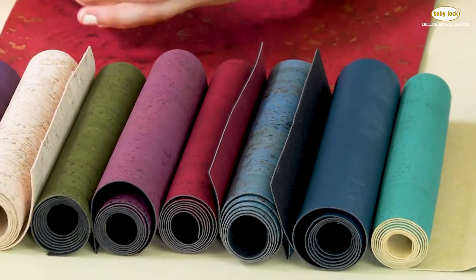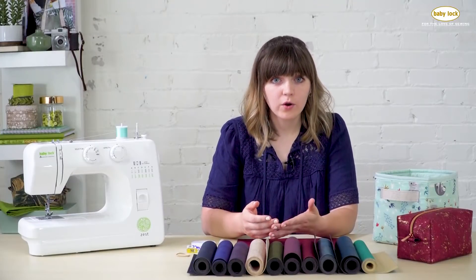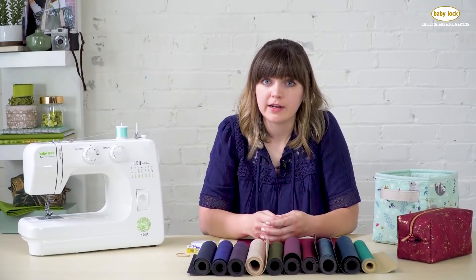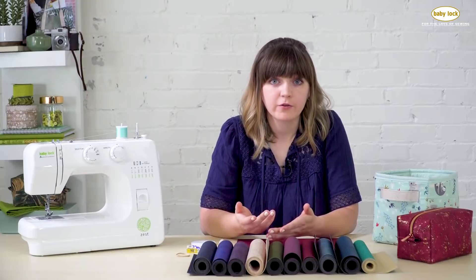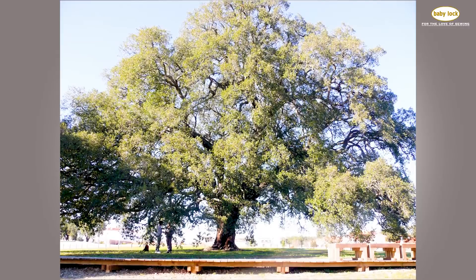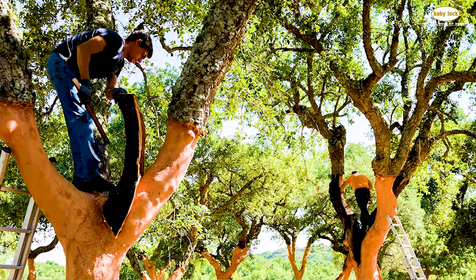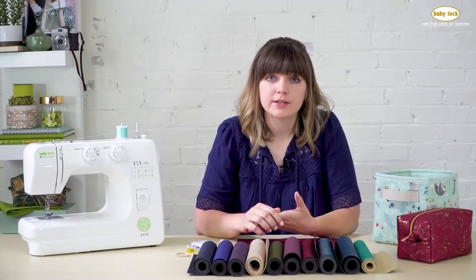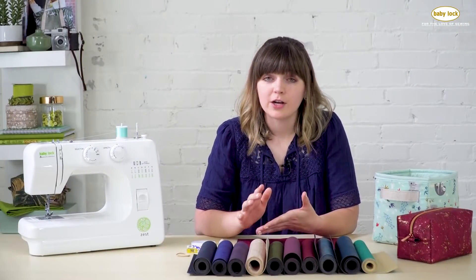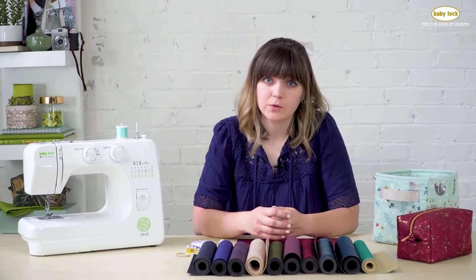Cork comes from the bark of a cork oak tree. Cork oak trees are grown in Mediterranean areas like Portugal, France, and Spain. It takes 25 years from planting the tree to when it is ready to be harvested. Experts take the bark off of the tree, and it's the only tree in the world that can have its bark removed and survive, so it's 100% sustainable, which makes this a really amazing product to work with.